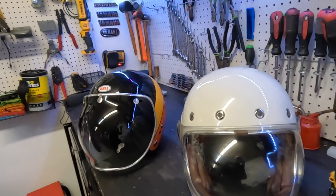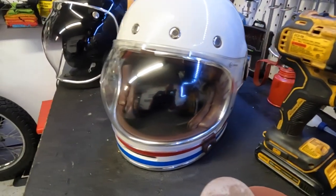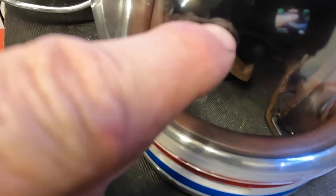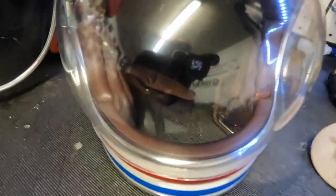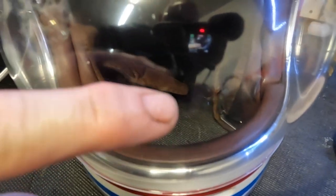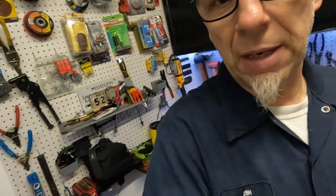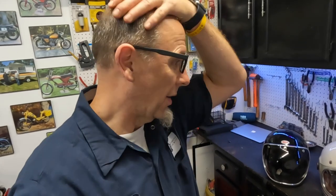So guys, there you have it — this is the completed helmet. It looks like it worked. Here was the main big scratch — you can still see it a little bit at certain angles, but you remember it had all these little fine scratches all around it that we took care of. It is way better, considerably better. Looks like I'll get maybe another season out of this visor. Did this work? I think so — it made a difference. If it saves you from buying a new one, repair versus replace — why not?